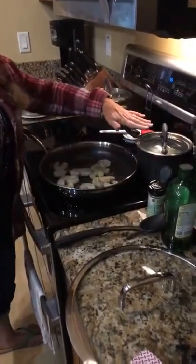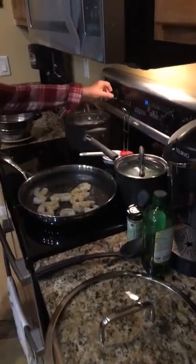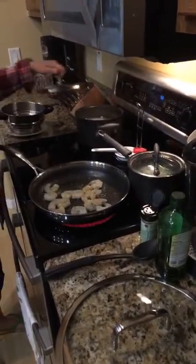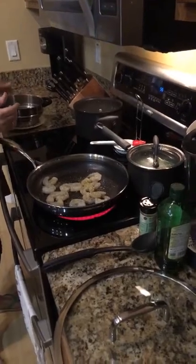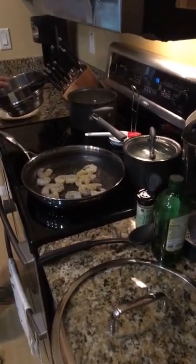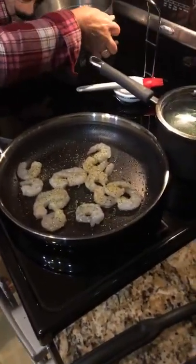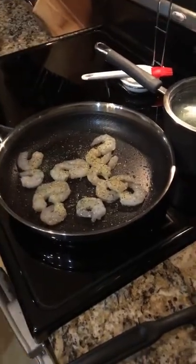In the meantime, back here are my green beans that are cooking and they're boiling away. Over here I've been cooking my cauliflower. I'm going to let Jack focus on the shrimp while I go strain the cauliflower, because I'm going to make mashed cauliflower.